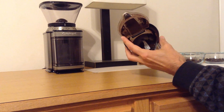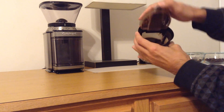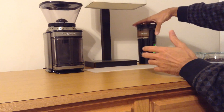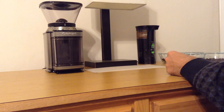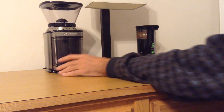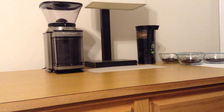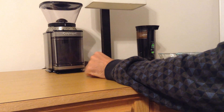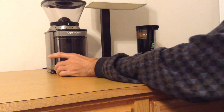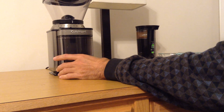A blade grinder definitely gets the job done. It's very cheap and easy to make — all you need is a small piece of metal and a motor. That's why they're so popular. Burr mills have some advantages, but they're a little more complicated to build, so they're usually more pricey — in fact they can get quite pricey. This one isn't that bad though; it's about 50 bucks. This particular model is one of the most popular, probably the most popular electric Burr Mill on the market.